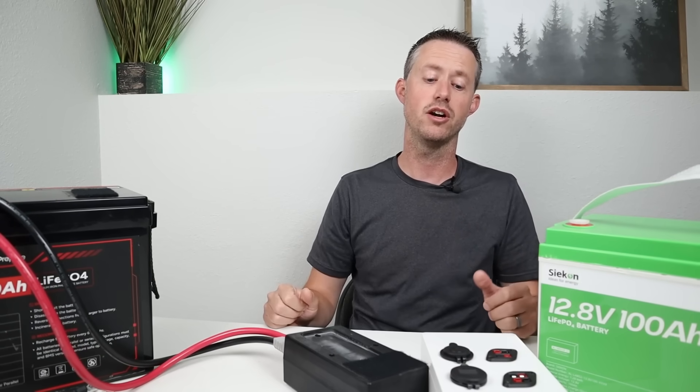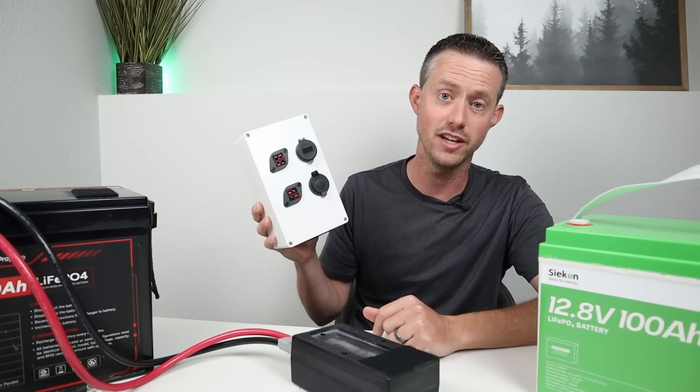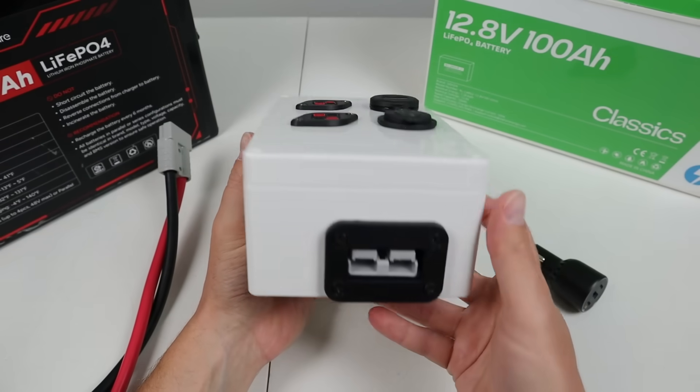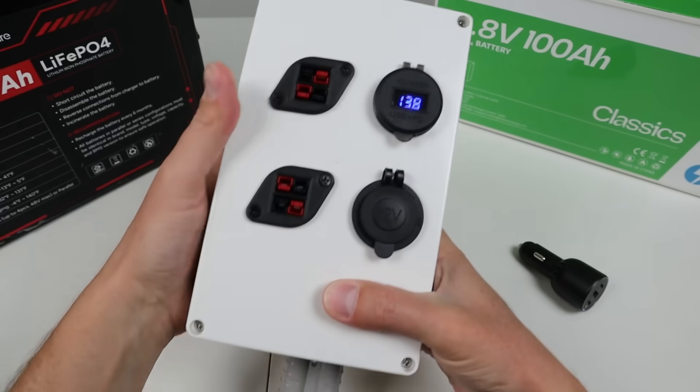For a fun DIY project, I wanted to put together my own DC box, so let me show you what it is. Here's a closer look at the DC box. For the power input on the bottom, I have an Anderson SB50 connection. All you need is a pigtail from a battery and plug it in, and it powers it up.